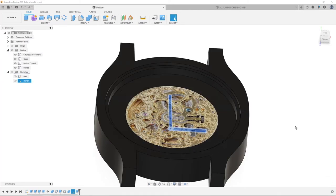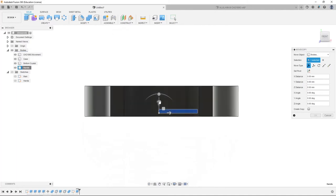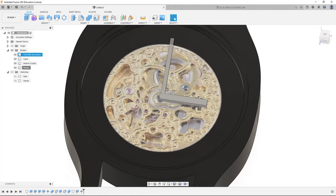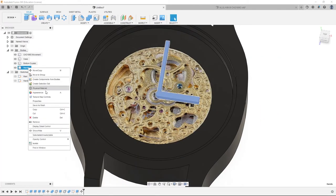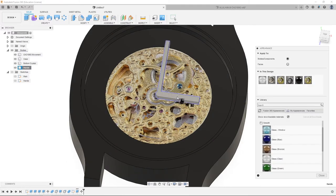We're going to unhide the bodies, click hands, right click, move copy, go to front, then go up 4.34 millimeters and hit enter. For this design, I'm using black hands. So I'm going to go to appearance, drag and drop onto the hands the glossy black, and hit close.